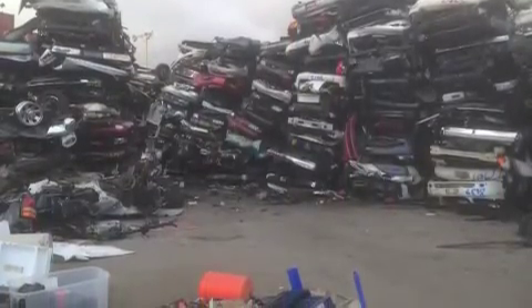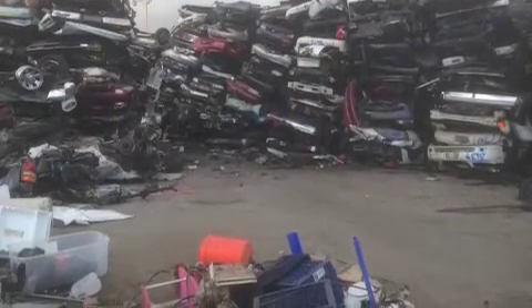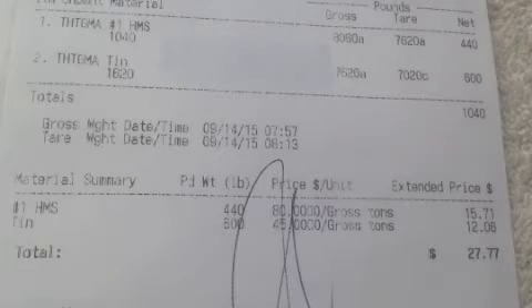They're still getting the cars to shred up — the people bringing them in just aren't getting as much money. Still, for not much work, this is a cool $27.